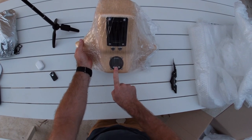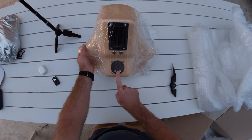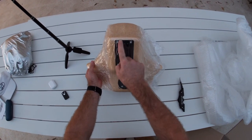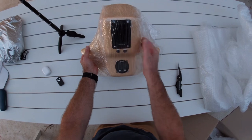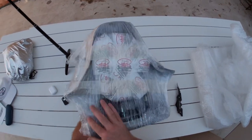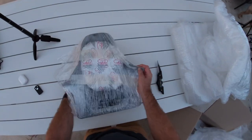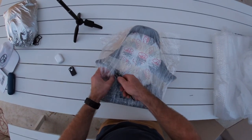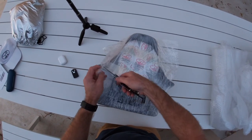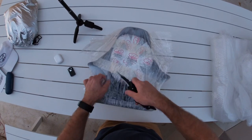This is going to have an airspeed indicator, altimeter, and vertical speed indicator in it. And here is the EMSIS with all the engine parameters, and these must be the kill switches for the mags. Let's turn it around. I've got to say, if you've ever received anything from ELA, they do a fantastic job of packaging it up safely.